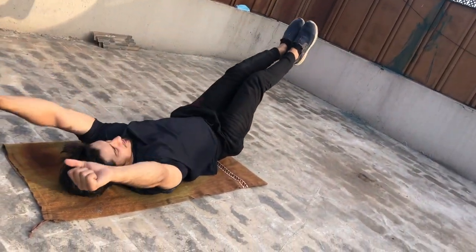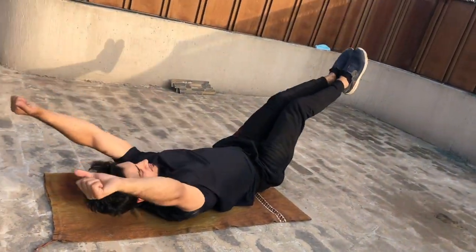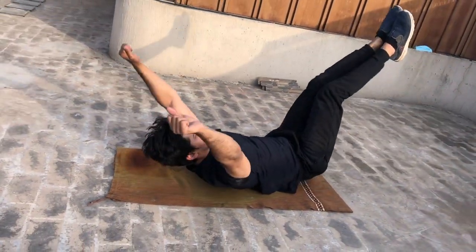I'm sure you'll find this video very useful. Please do tell me in the comments what exercise you want me to demonstrate next. And until then, thank you for watching, Allah Hafiz.